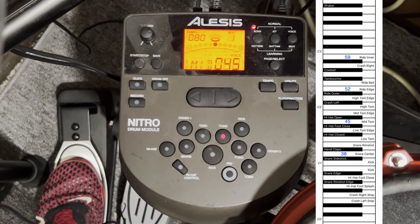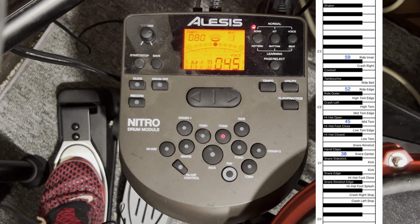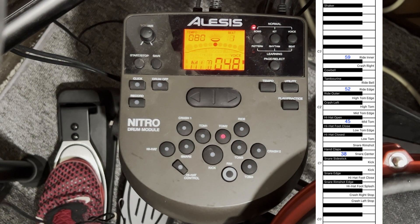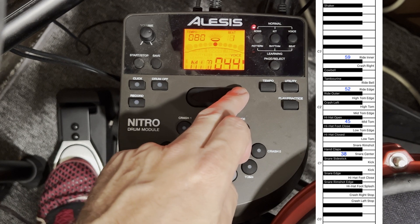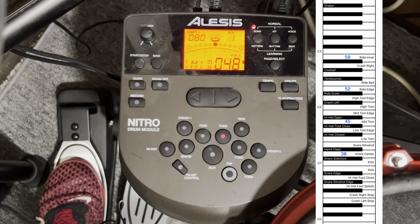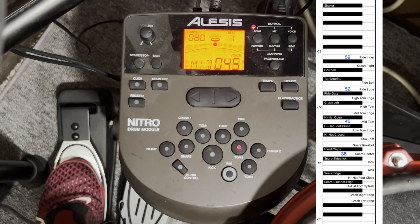Going to the first tom, it's sending MIDI note 45 — but 45 is actually the mid tom, not the high tom. The high tom is 48, so I go up to MIDI note 48 and now I've got the high tom. The second tom is sending 43, which is the mid tom at 45. And the floor tom — our three toms are now sending MIDI note 48, MIDI note 45, and MIDI note 41.